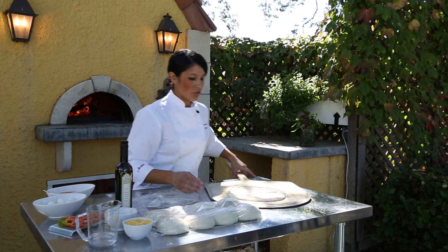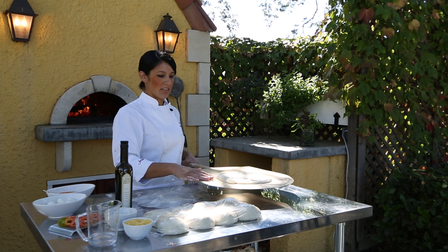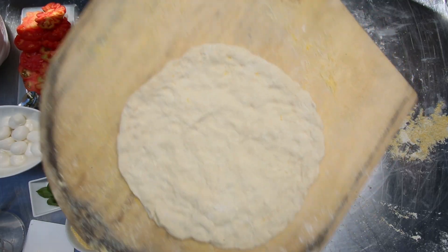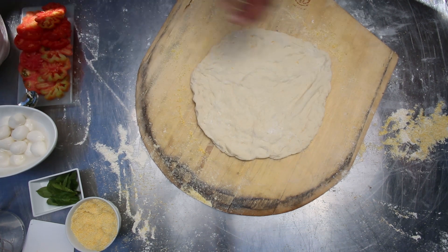Before even adding your toppings, do a test just to make sure it will slide off. If it sticks to the paddle at all as you're putting it in the oven, part of it will fall back and you'll have a deformed pizza. You can see that it's moving around really well — it's not stuck, so you can go ahead and start putting your toppings on.